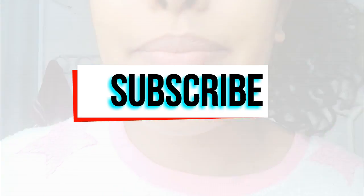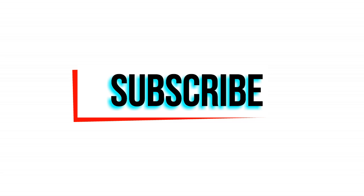Thank you so much guys for watching this video. Hope you have enjoyed it and see you soon. Goodbye. Thank you.